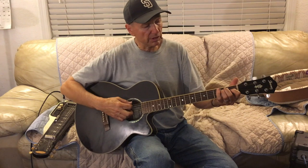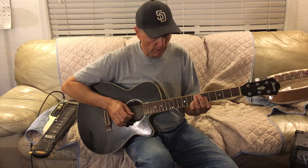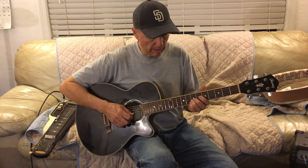Now you know that. If you take the E and move it up to the fifth fret, that's an A. So now we do the same thing at that spot and we're gonna go from A to D, which would sound like A, D. Up here it's gonna be the one and the four chord - C, F, C, F.